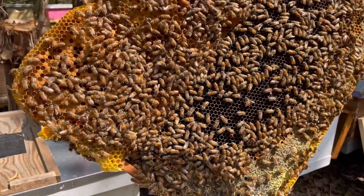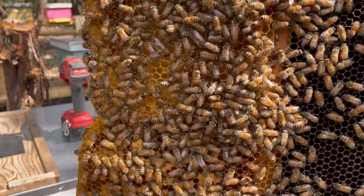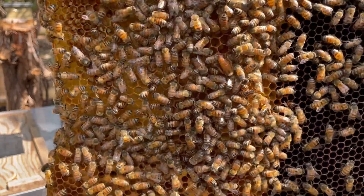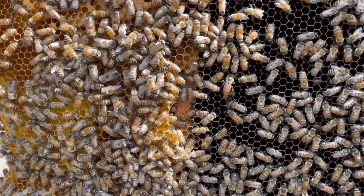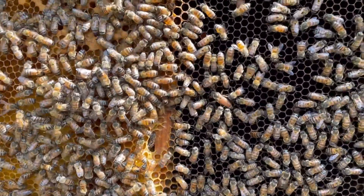There she is! Alright — there she is. Just an absolutely perfect looking hive. I'm going to go ahead and put them down in their spot.